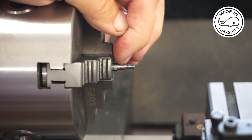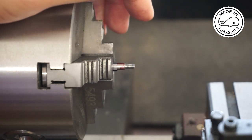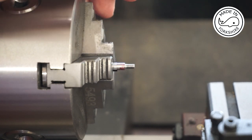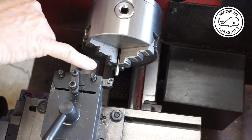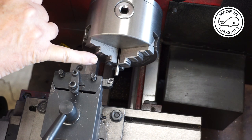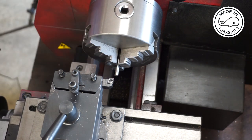I'll do all that off camera. Once I've done that I'll switch it round and then thread the other side 2BA. For the 2BA thread I need to reduce the diameter down to 4.7 millimetres, so I literally need to take about a thou off.